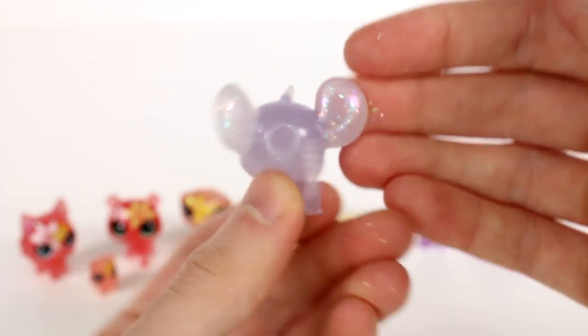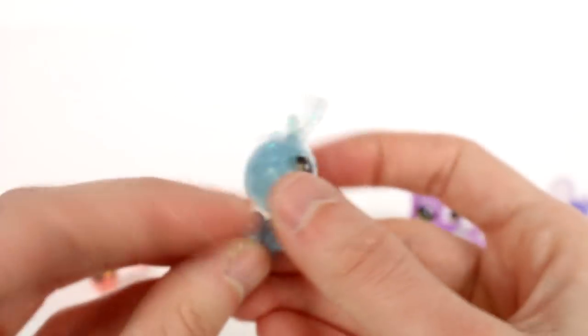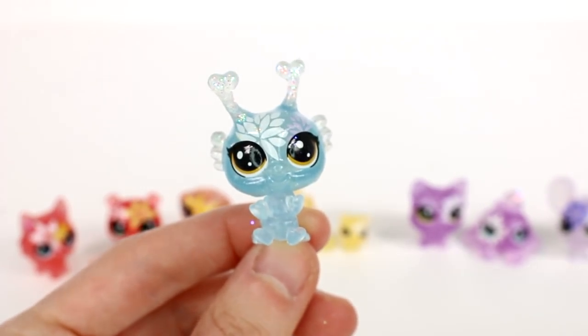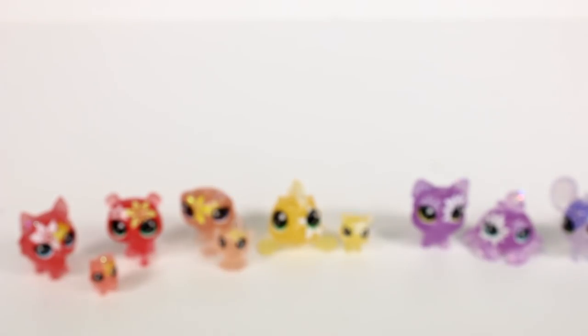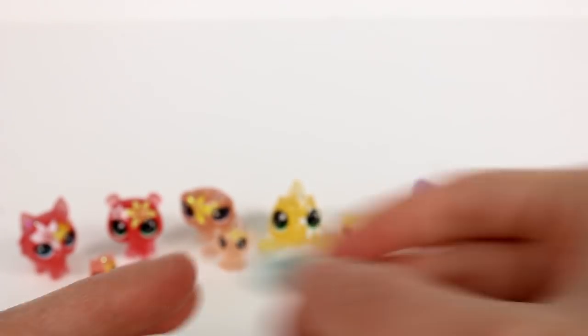Moving into a different shade, we have this mouse with the big ear — you can see the glitter a lot better here. And then there's a blue one, maybe like a caterpillar — looking fabulous! I love this color; it's such a pretty blue. And then we have the teeny pets.